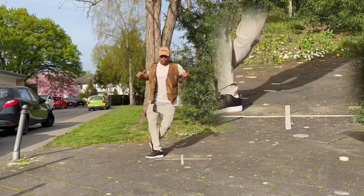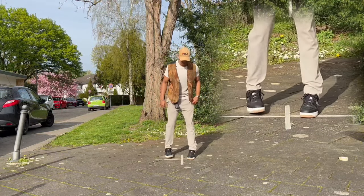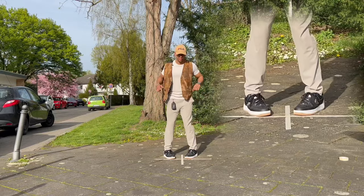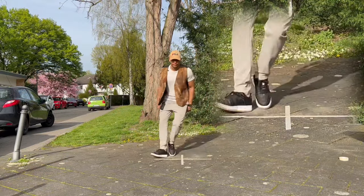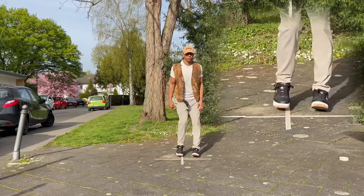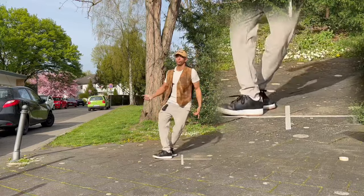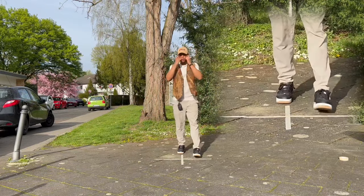With arms: one, two, three, four. Then faster. Okay, next step — we don't waste time.